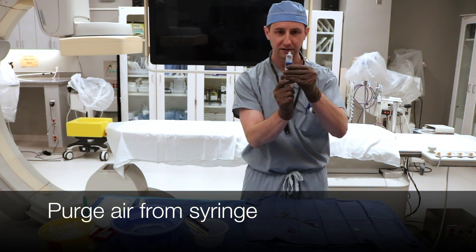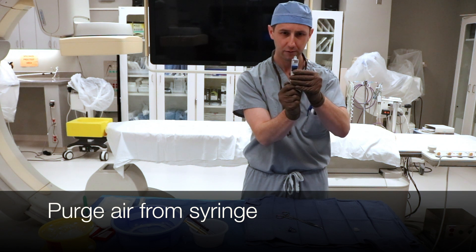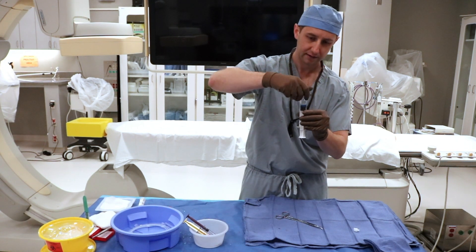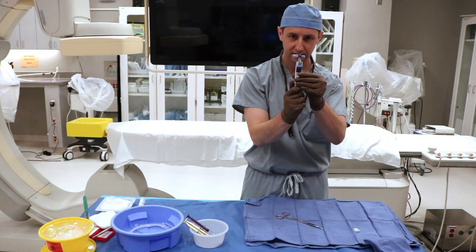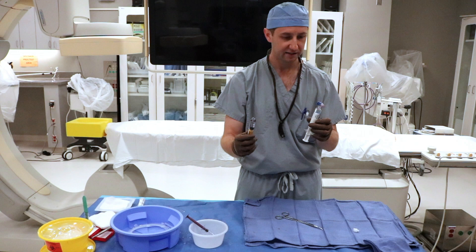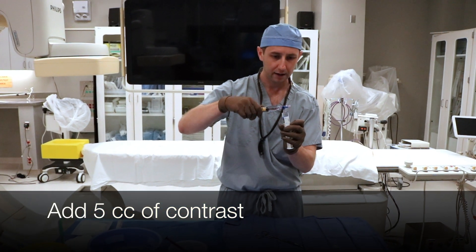All right, so the beads have settled down. Basically you're just going to purge out the air — the plunger sticks a little bit on your very first go. Go ahead and purge out the air, then connect the three-way stopcock. Purge out a little bit of saline to get rid of the air.